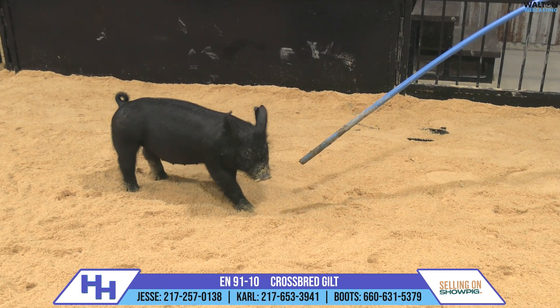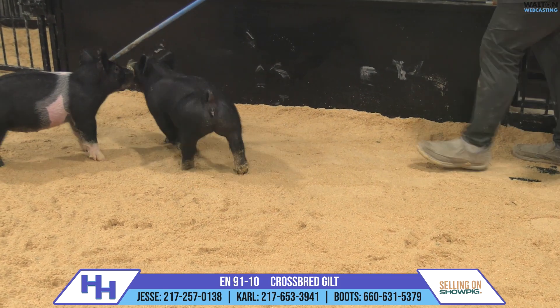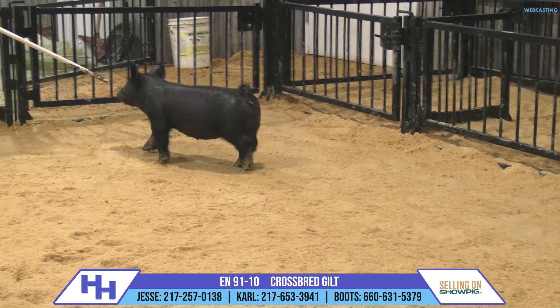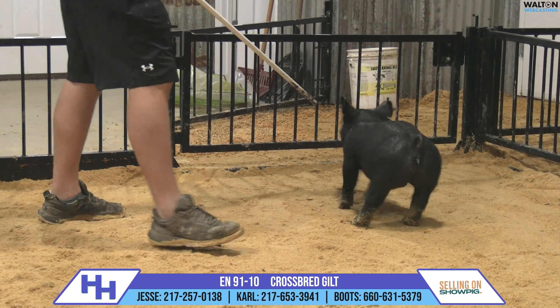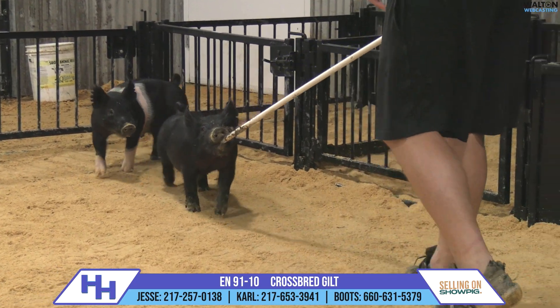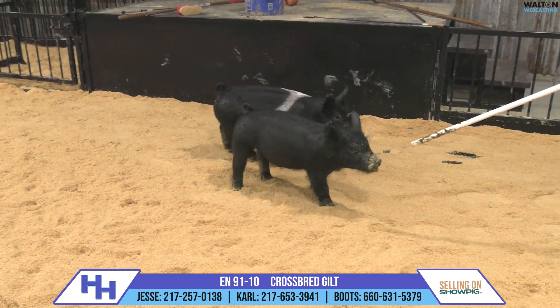Skeleton quality, build, flexibility is off the charts good here. At the same time, we're going to add some toughness to skull, add an awesome look up front. Her ability to just get out and motor is so, so good. The amount of forward progress that she makes with her front step is so good. She can dang near feel her track as she follows it from behind.